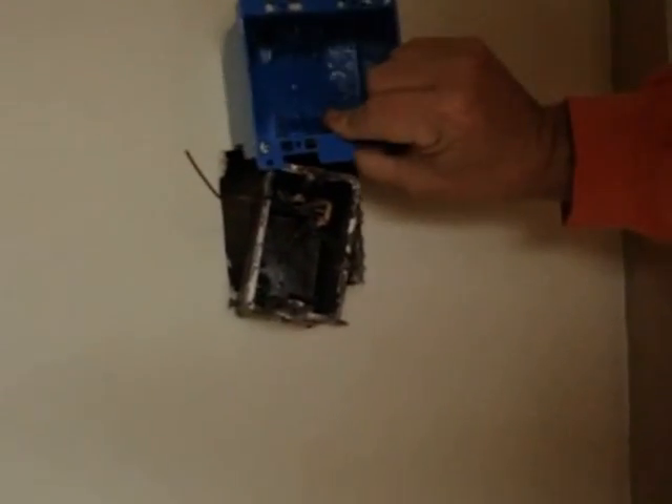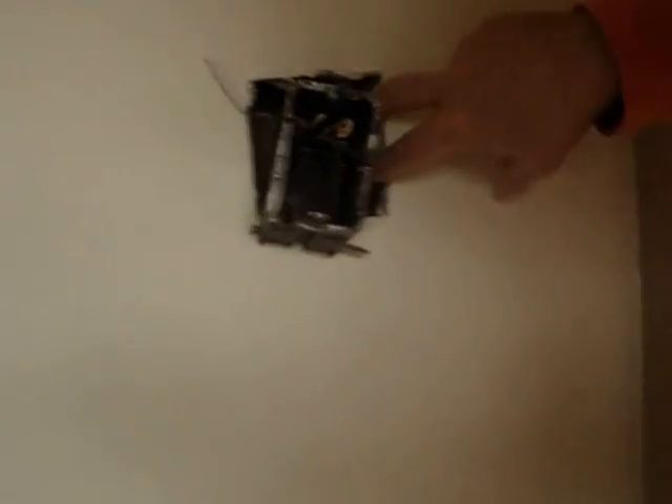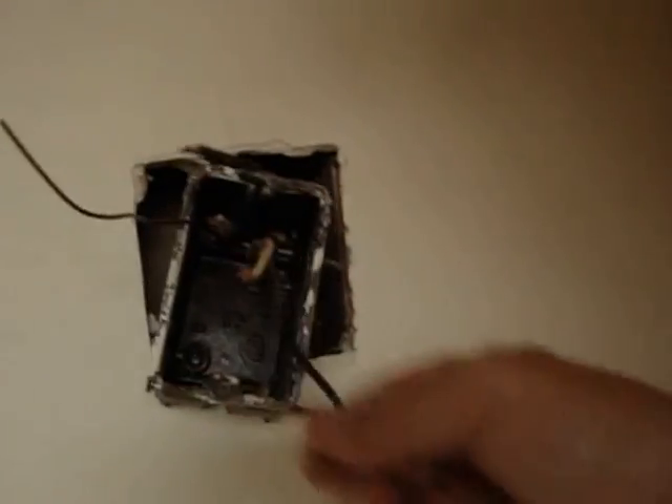I've gone ahead and cut the double size of the hole, using the box itself as a measuring device — I don't want to go any wider than the box. You can see the original wire that comes from the receptacle loops around and goes down — that's my hot wire. The wire going up goes to the light. I want to pull this assembly apart and leave the hole open, then go up in the attic, run a new wire down to this hole, thread it through our new box, and run the new wire over to the fan.